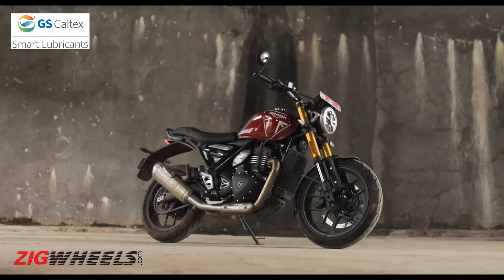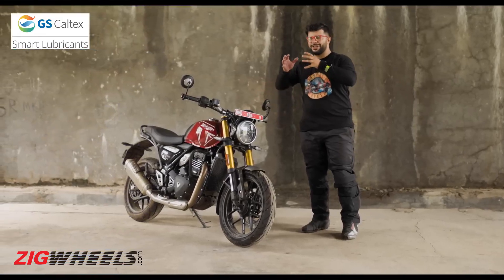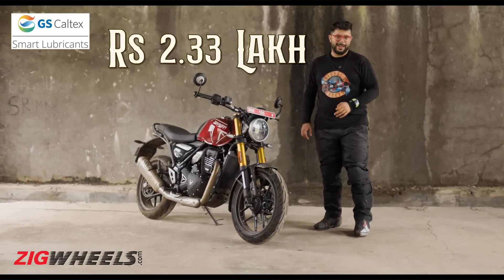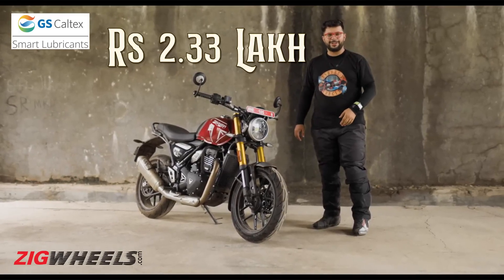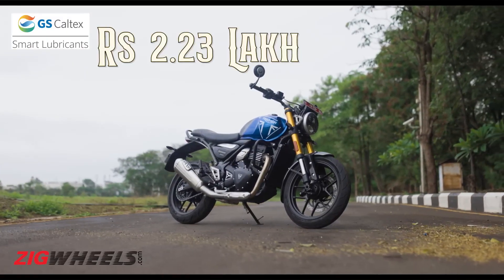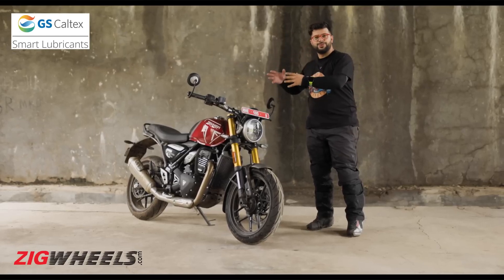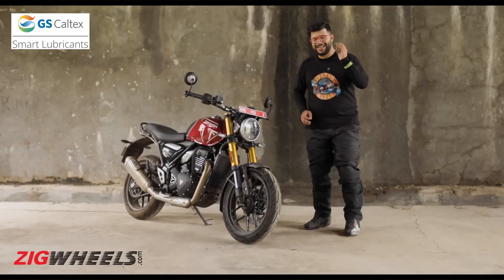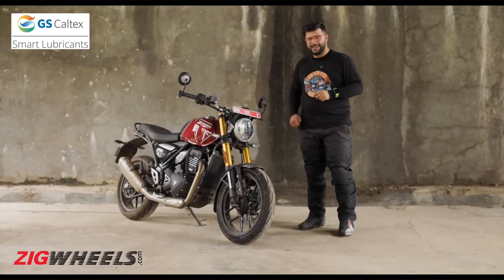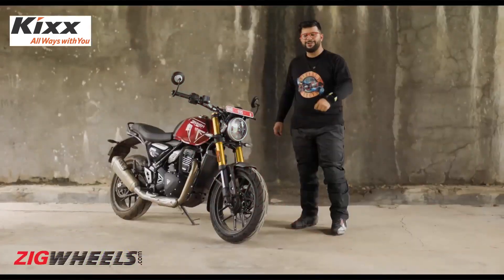And it's breaking the internet for all the good reasons. Firstly, because it's coming in at a supremely attractive price point of Rs. 2.33 lakh. And if you're one of the lucky 10,000 first customers, you can get an additional 10,000 rupees off. But there is a lot more to the bike than just its attractive price point — and the rivals better be scared, except for two. Which ones? Stick around to find that out.